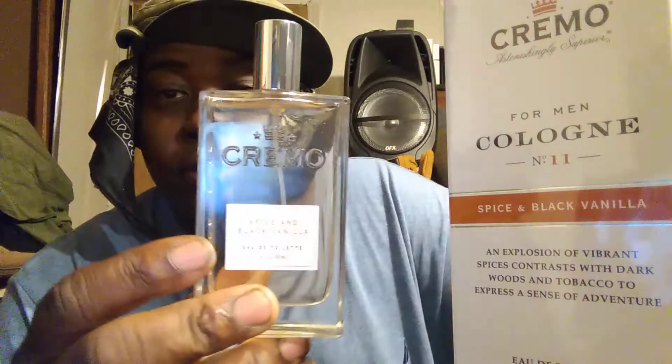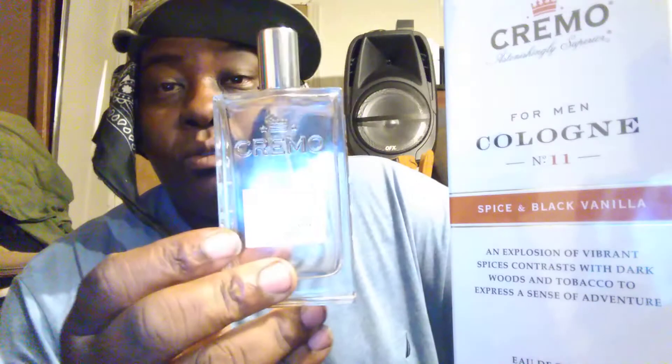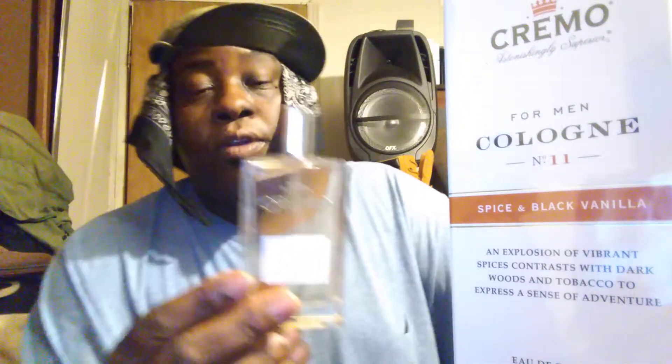Welcome back to the channel. In this video I'm gonna show you guys — I picked up the Cremo from Walmart. This is the Cremo Spicy and Black Vanilla. This is why I was interested in trying it out. I really don't know what it smells like because they got them sealed so you can't open them in Walmart. So I just took a shot in the dark buying these and seeing what they smell like.